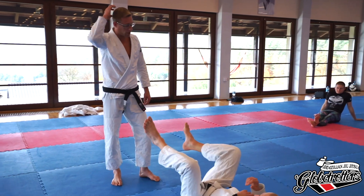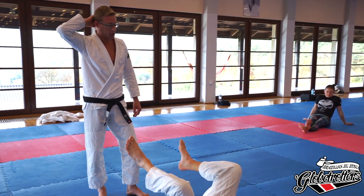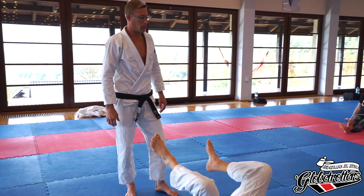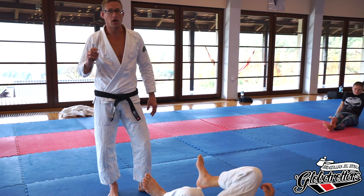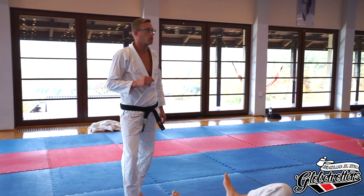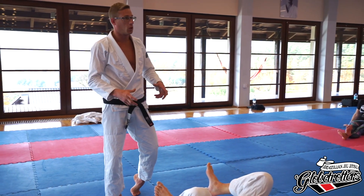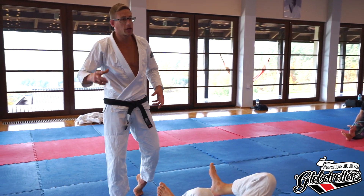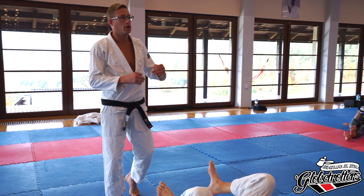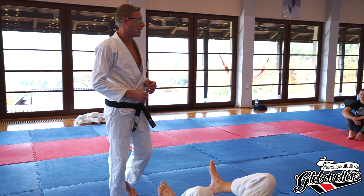The first thing I want to do today with you guys — I've traditionally started by stepping into the position, but today what I want to do is more complementary to what we did from the half guard class. I want to put you in the perfect position first so you feel where you should be, then we can start entering the position so you can make small adjustments and you already know where those adjustments should be made.